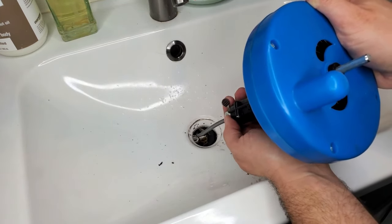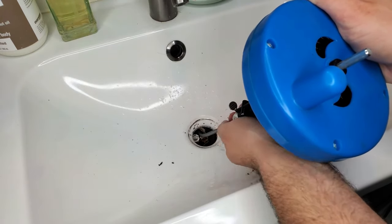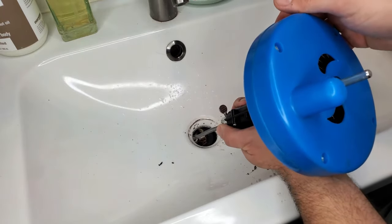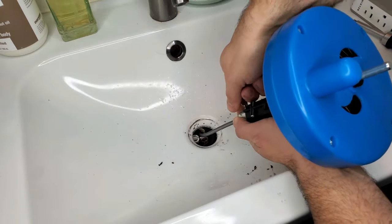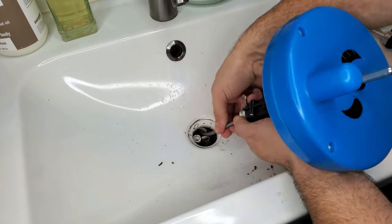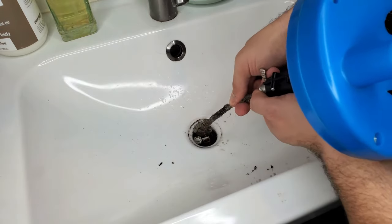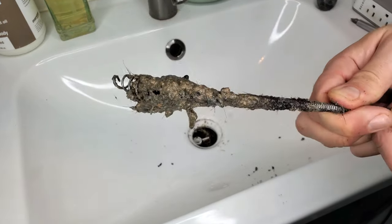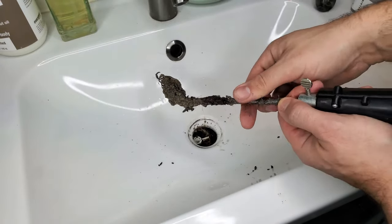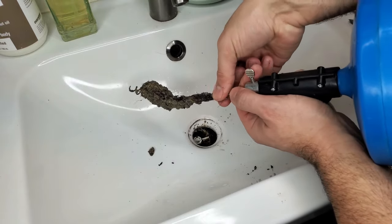If you feel like it, once you're through that first part that was giving you resistance, you can unscrew again and feed more line in just to make sure there's not a second clog. But usually in my experience, it's just one clog. So once we're done, we're going to loosen this and pull back as much as we can by hand. Usually you get some gross stuff — look at all that. I would guess that was contributing to the clog. These augers really work for getting the stuff out of your sink.